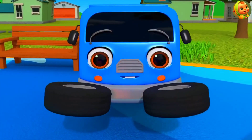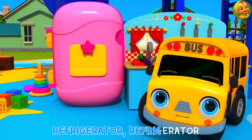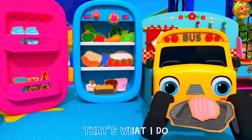Refrigerator, refrigerator, what do you do? Keep food fresh, keep food fresh, that's what I do.